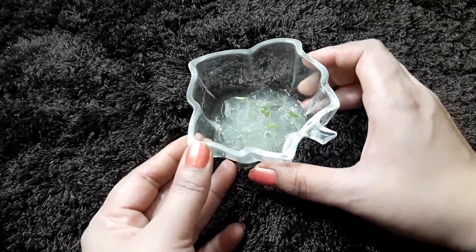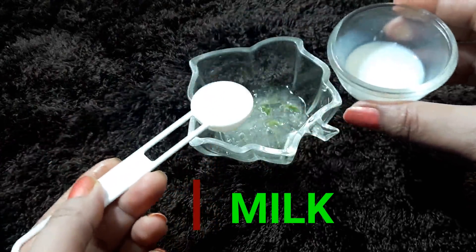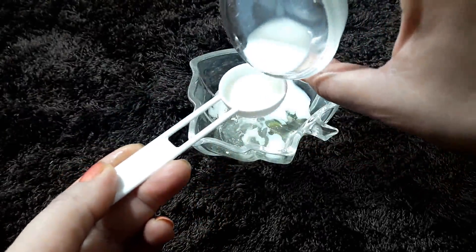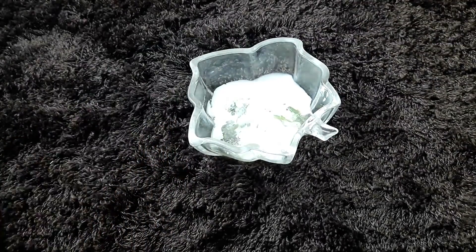The second ingredient for this pore-shrinking and pore-tightening remedy is raw milk. You can take 2 to 3 tablespoons. Raw milk contains lactic acid which cleans the pores and cleanses your skin.